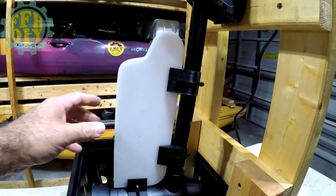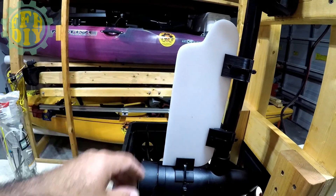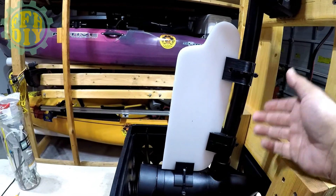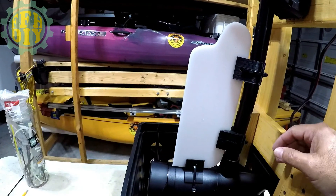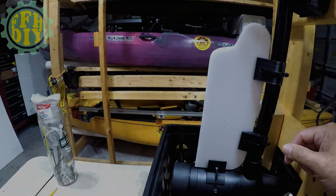Once you've got it in there, go ahead and trim all your tie wraps. And that's it — it's done. It's not going anywhere, and it's easy to remove: just cut the tie wraps off and pop it off, if you need to replace it, don't want it on there, or want to move it to another trolling motor.